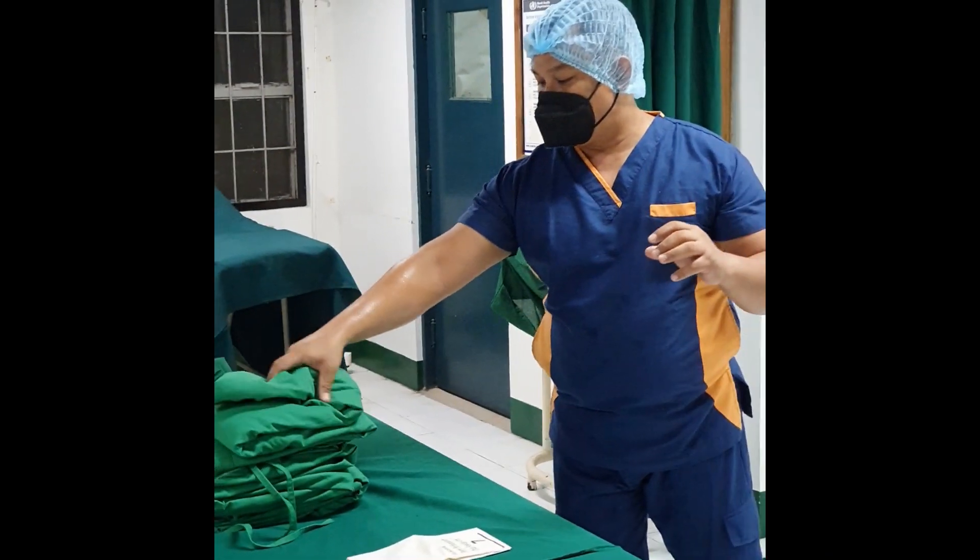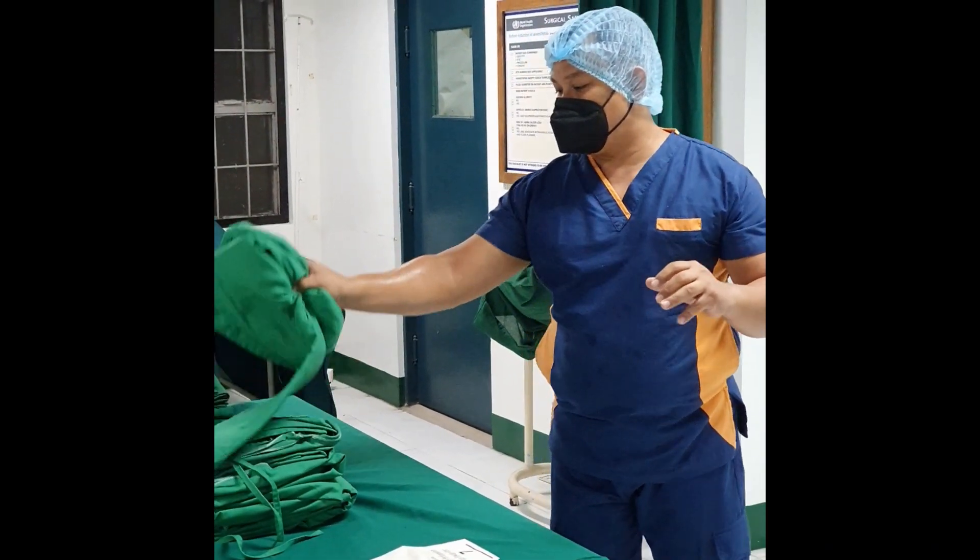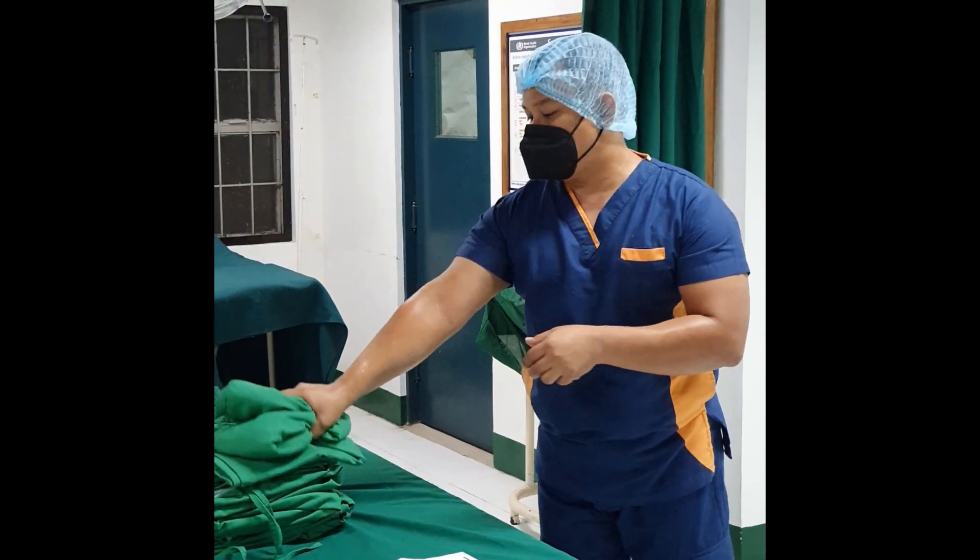Press the sterile gown at the neckline with both hands, then step back from the table.